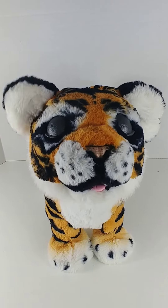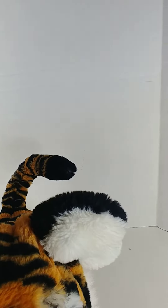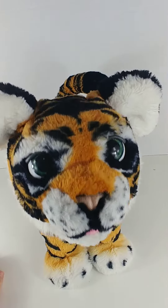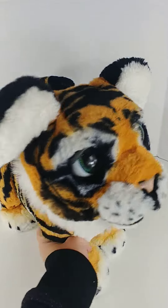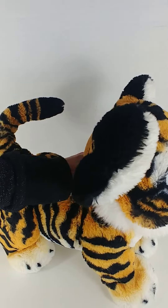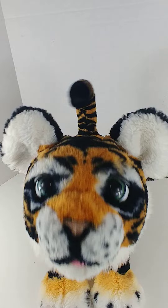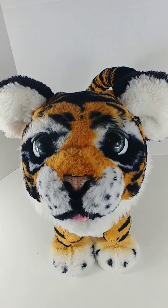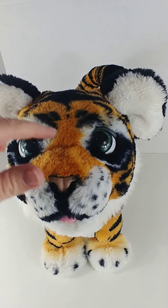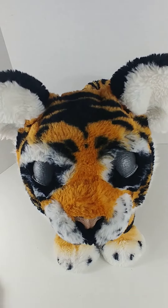His eyes open and close. His ears move around. He does cute little stuff like that. I can't remember if it's touching or sound that makes him work. So those are some of the things he does.